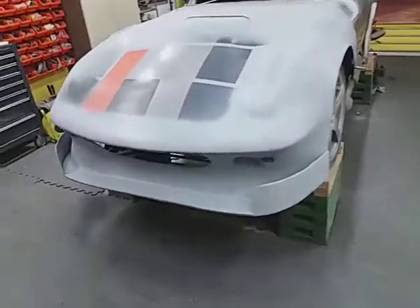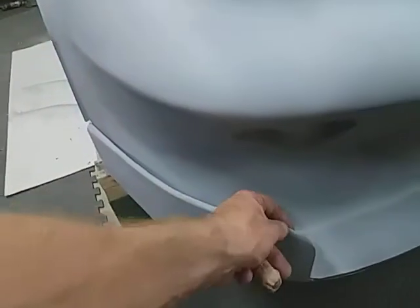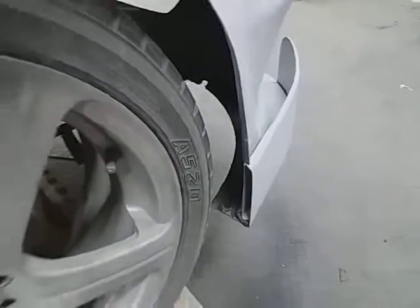I've finally got round to fitting the air curtains today. They only fit on the bottom at the moment. I've got to put a bar across here, fix it here, tidy this lot up, but basically they're there.